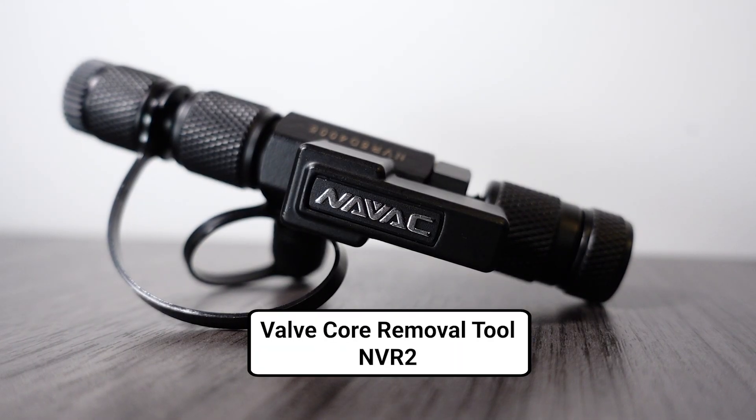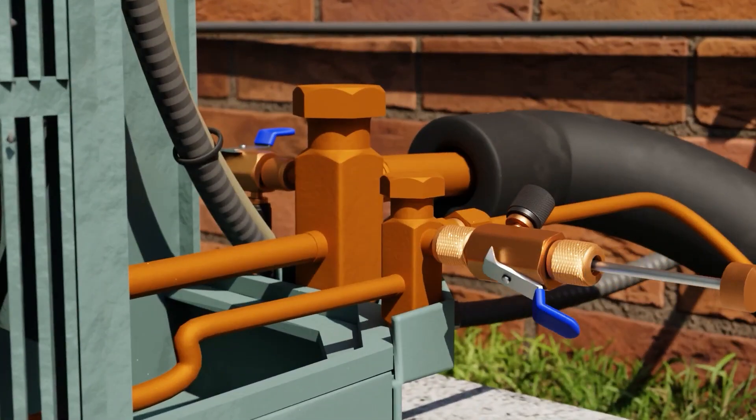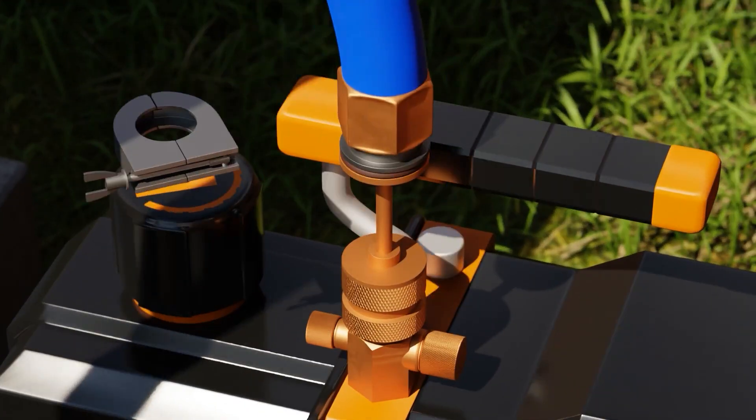Brian Orr here from HVAC School, and today I'm going to talk to you about a valve core removal tool — not just any valve core removal tool. Today we're talking about the NVR2 from NAVAC. You guys all know that I love valve core removal tools for vacuum, for recovery, for a lot of different applications, but this one has some special features I want to show you.